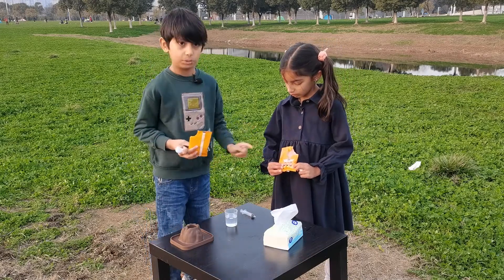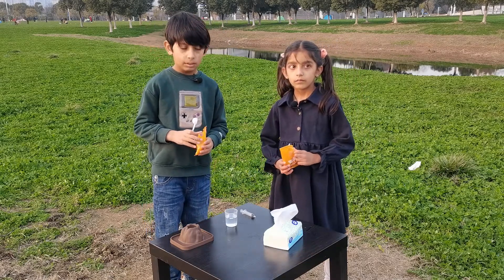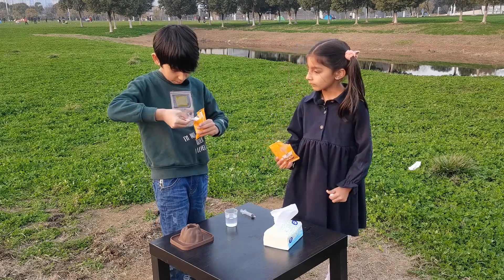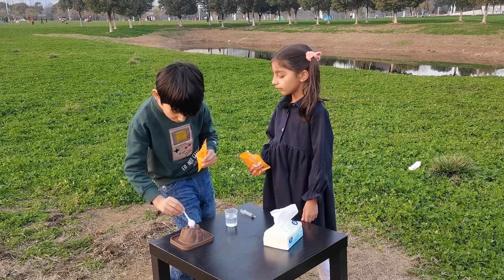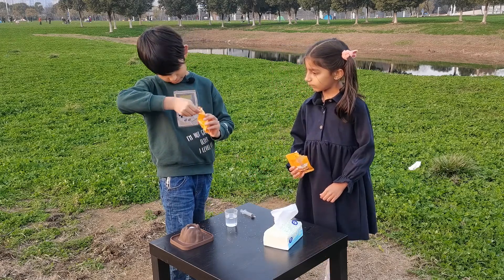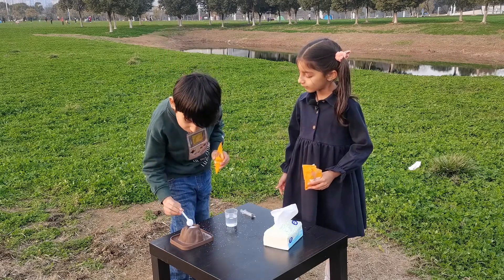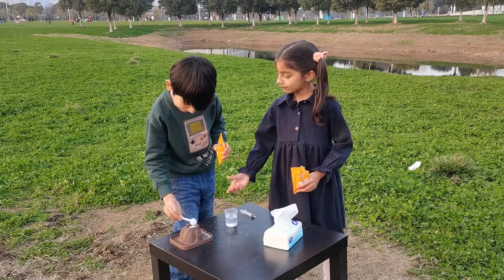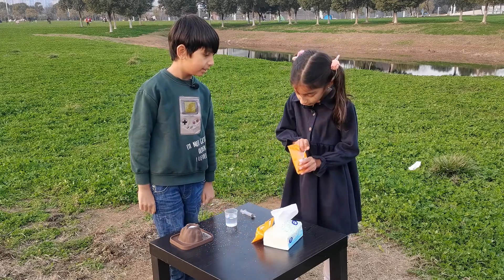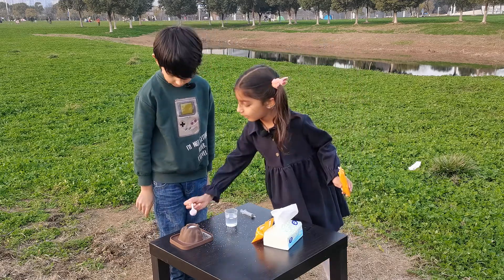This one is citric acid, and we're gonna put it in two spoons. One... two. Honey, your turn.